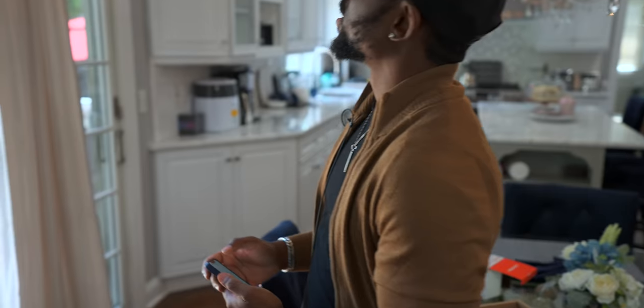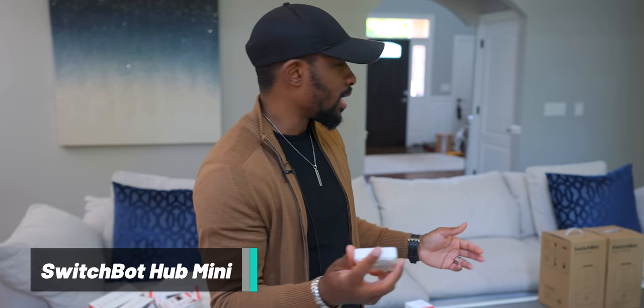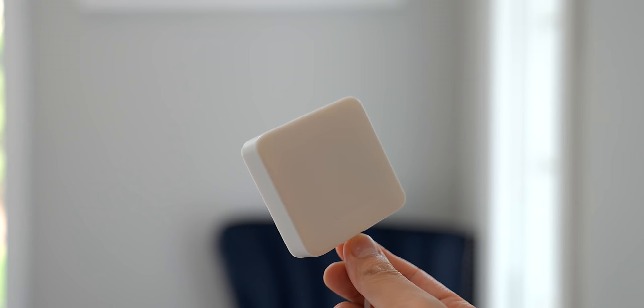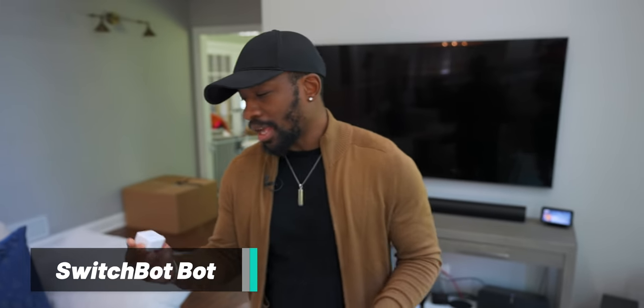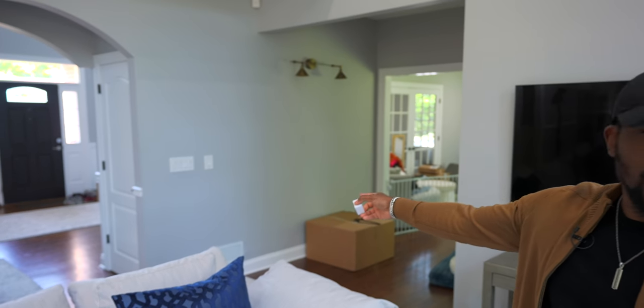We've got the Hub Mini here — this is what's going to communicate with all the different SwitchBots. I'm going to set this up in a central location and then try out some of the other devices. The next thing I'm going to try is the SwitchBot Bot, which is basically going to be able to hit physical light switches — you see those normal light switches over there? This thing is supposed to tap it for you.